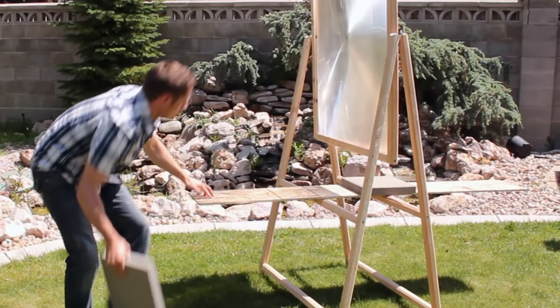Today seemed like a good day to play with my solar scorcher. I positioned my frame and found the focal point, then added some concrete tiles as a base for my projects.